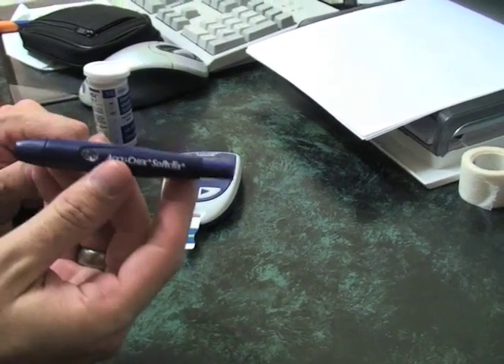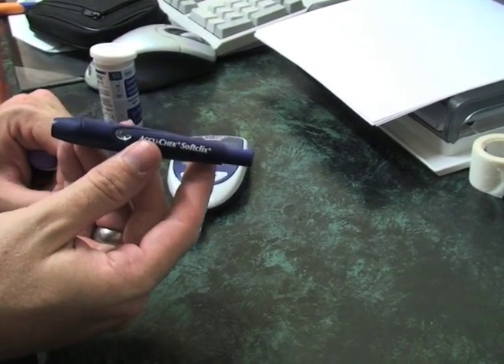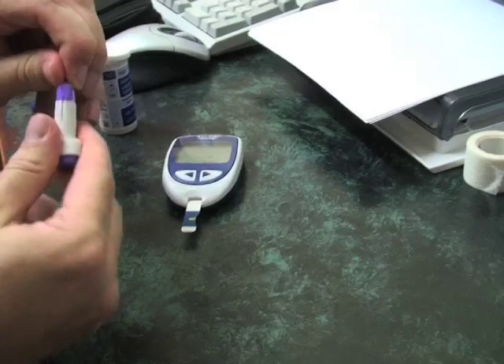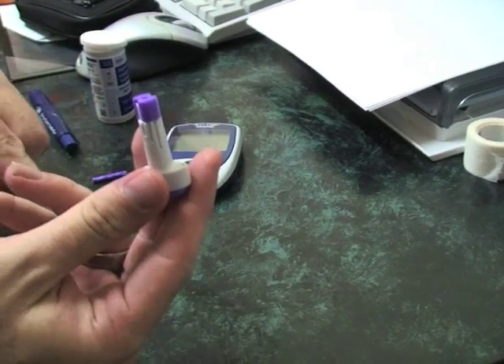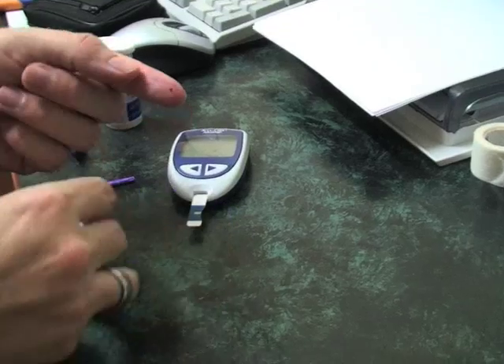You can either use one of these devices, which are very common. However, given that I'm in a medical center and we have lots of different patients, we use the individual ones, which are like these. Basically, all you do is get the prick up, pop it on your finger, push it against the finger, and hit the button.